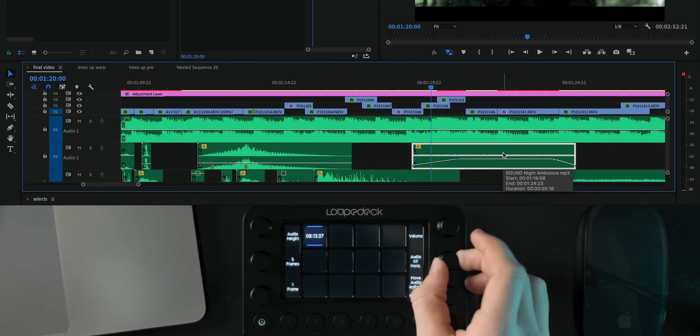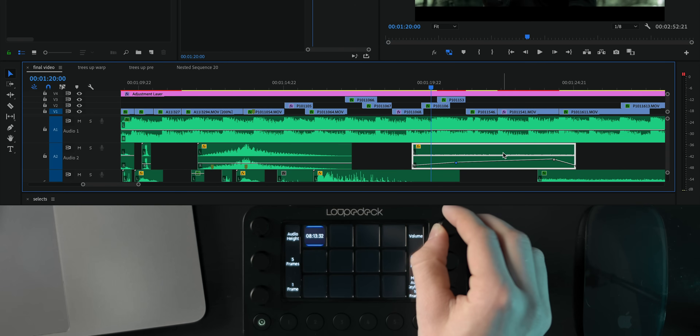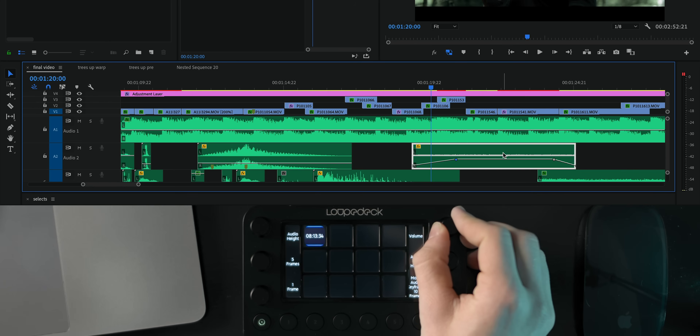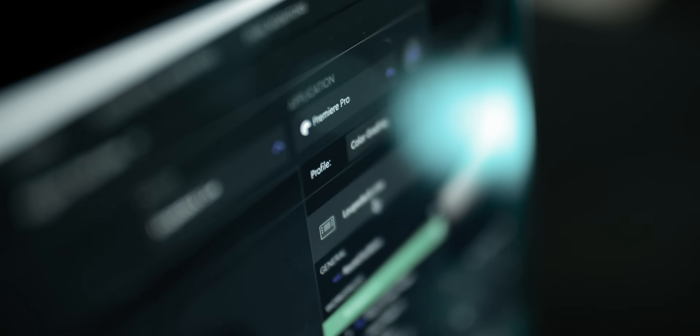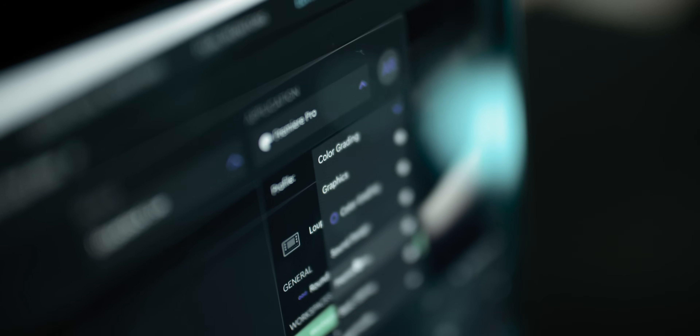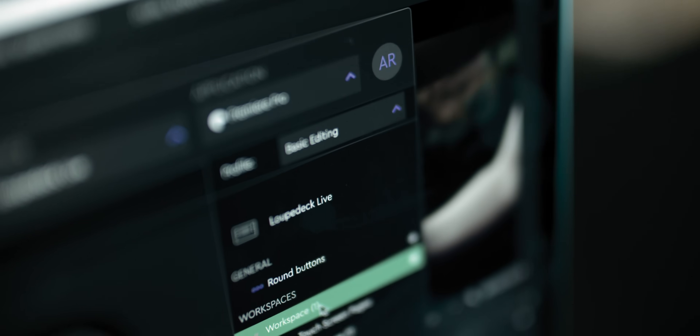I also have a few other workspaces like one for sound design where I've mapped these dials to volume and track height, which are controls that I use constantly while I'm doing my sound design. You're also able to create custom actions so you can map one of these controls to do multiple things in the software at once. You're then able to create multiple custom workspaces like color grading, sound design, and basic editing, and switch between them depending on what part of the process you are currently in.